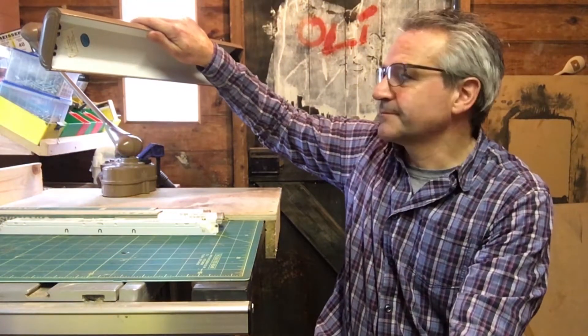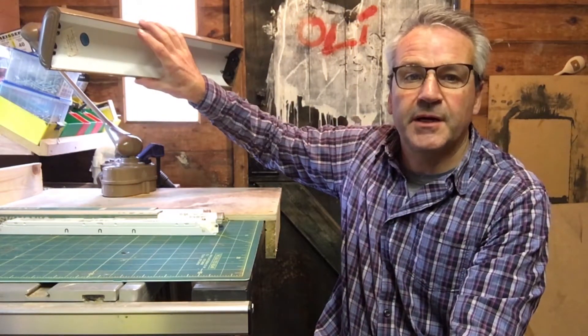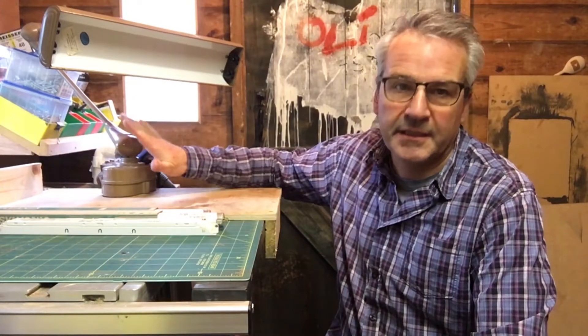Good morning, welcome to the shed. Today we're going to be hopefully finishing off our draftsman's lamp. In the first part, which if you haven't watched you should watch first, we opened it up and had a look inside.